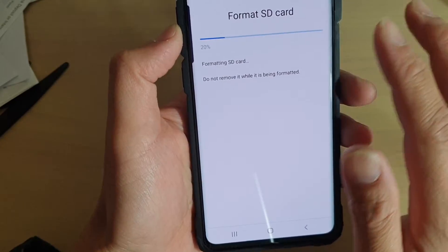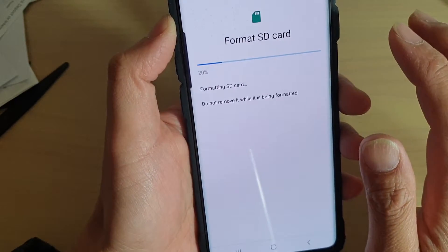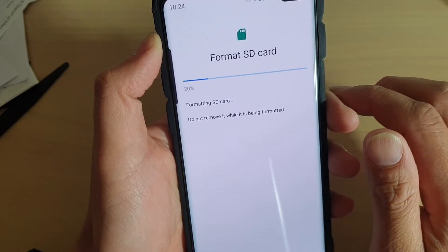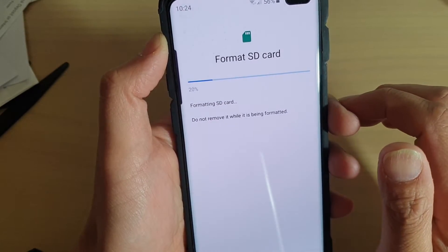When you press that, you have no chance of going back — all your data on the card will be removed and erased. So make sure that you back up anything on this SD card before you format it.